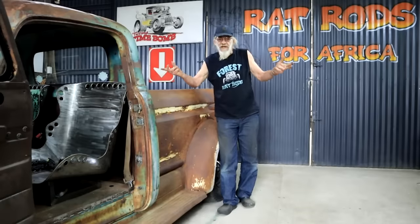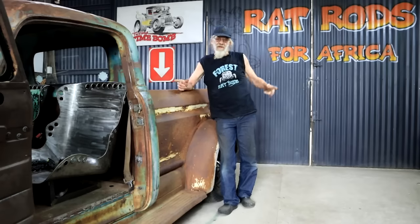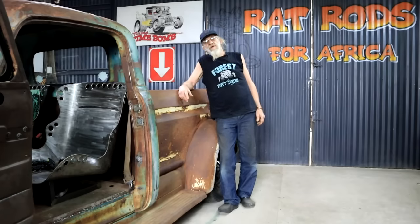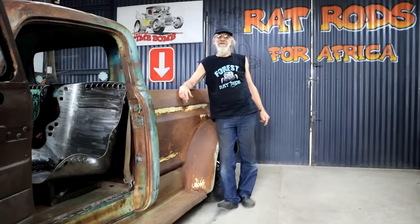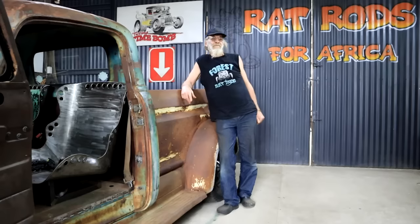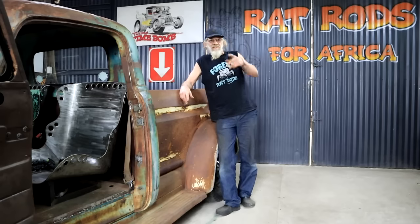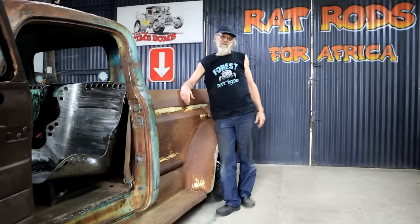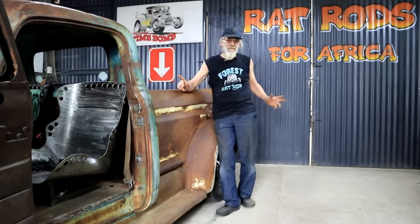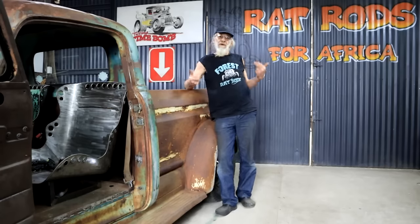Thank you so much for all the name suggestions — so many, and some really clever ones too. I'm totally overwhelmed, like a kid in a candy store who's only allowed to make one choice. I'm actually toying with the idea of giving the responsibility to my wife — I might get some extra brownie points, which is always handy. Around here I'm the one wearing the pants, but the wife is the belt that holds the pants up.